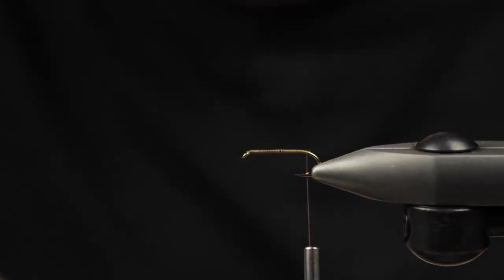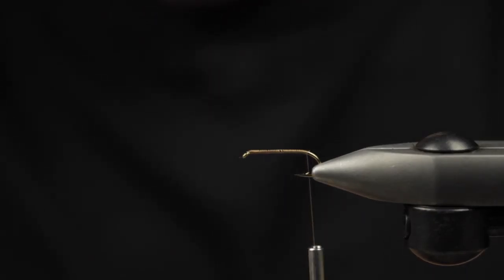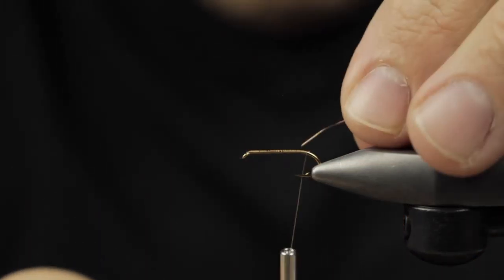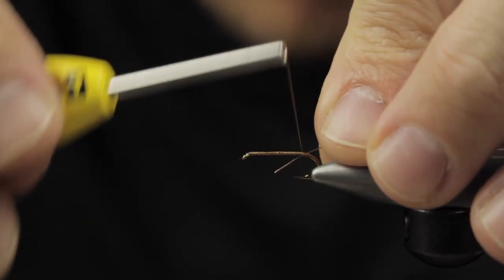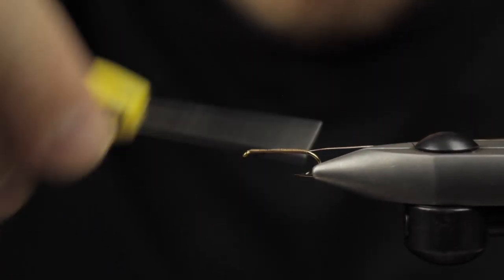Next up, I'm going to get some copper wire. You can use copper, gold, really any color that you want — you can add a little bit of flare and get some of those brighter colors as well. And we're just going to go ahead and wrap that in.